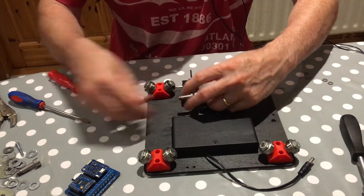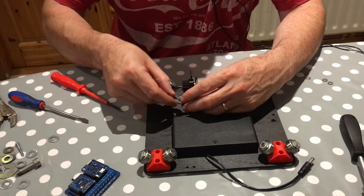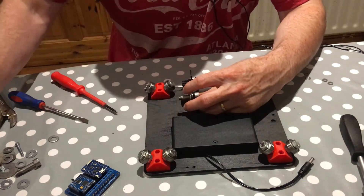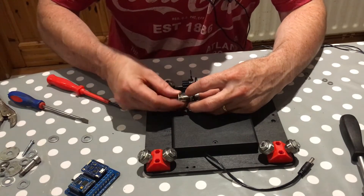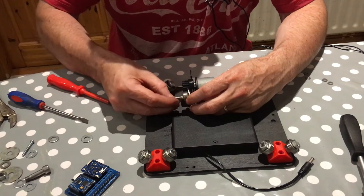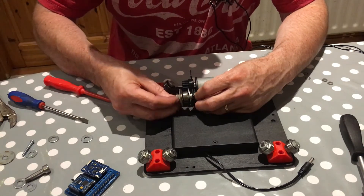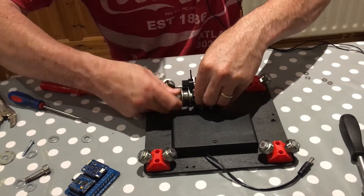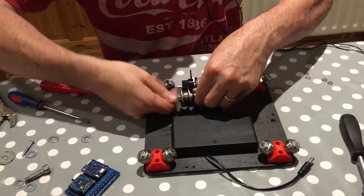Now let's put on the timing pulleys. I use large washers to keep the timing belt in alignment — I like to use two washers, one on either side of the timing pulley, then a nut with a lock washer. That will all straighten up when I tighten the nut. Let's tighten that up.